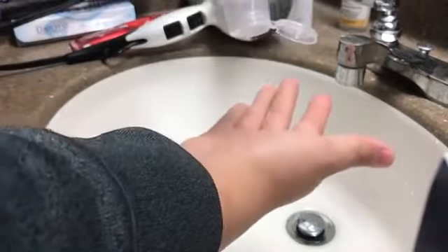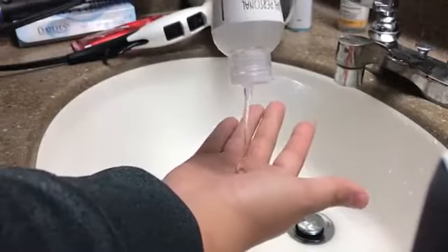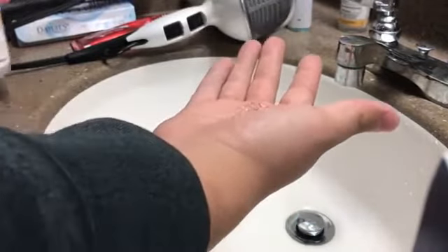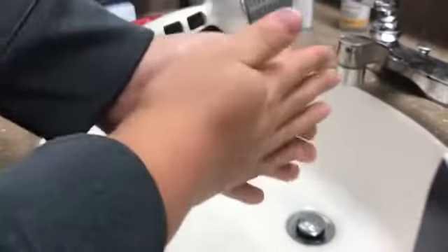A few days later it arrived in my mail, and I opened it up. I tried it for the first time — it's pretty good. I think it's what they advertised. Nothing very special.